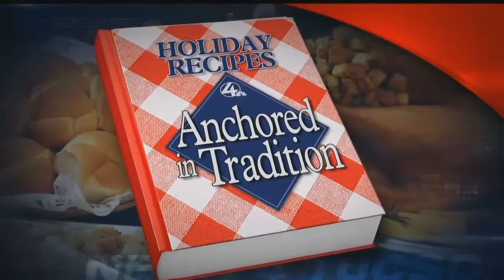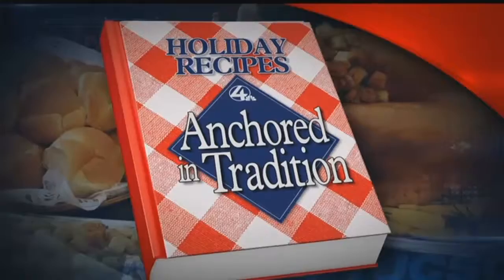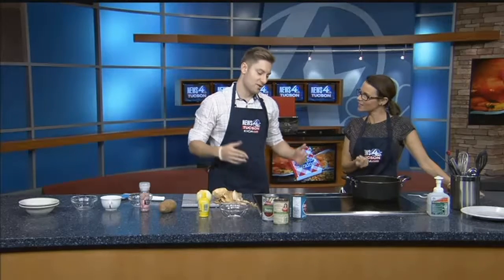Welcome back, everybody. The holidays are right around the corner. And here at News 4 Tucson, we've been making some of our favorite family recipes. Ari Alexander is here now to make one of his. What do you call this that you're making?